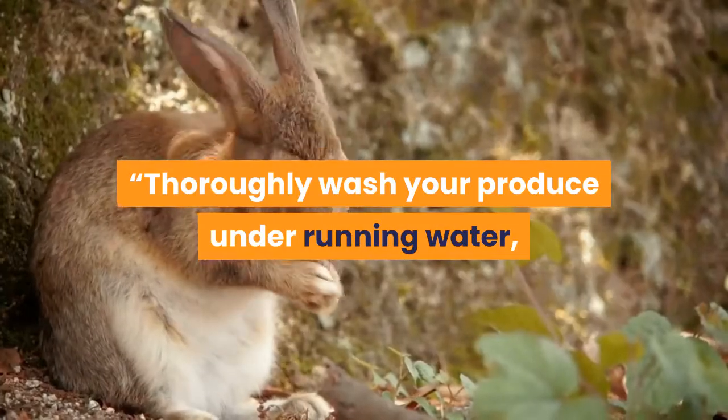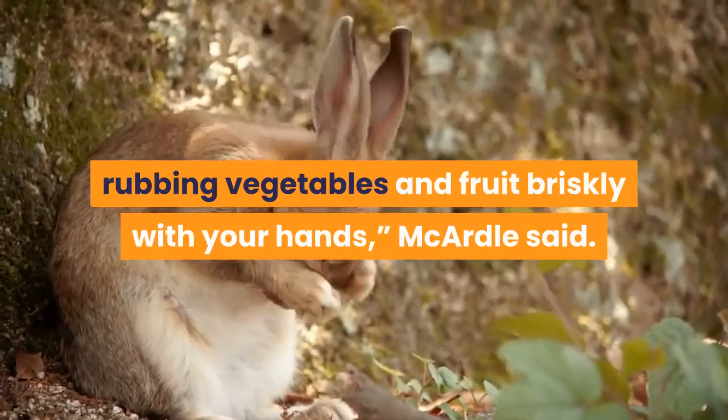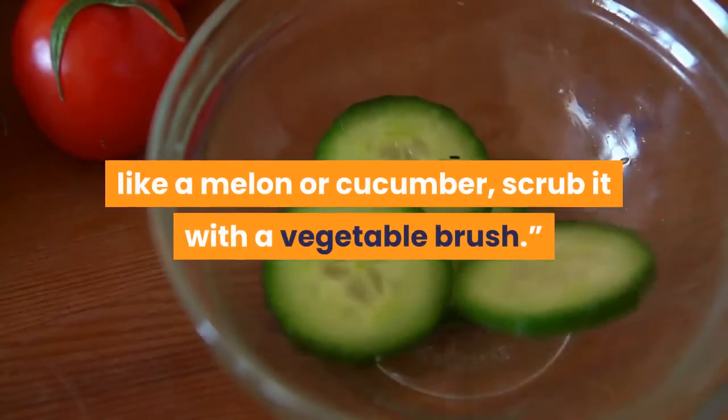Thoroughly wash your produce under running water, rubbing vegetables and fruit briskly with your hands, McArdle said. If you're washing something with a hard rind or firm skin, like a melon or cucumber, scrub it with a vegetable brush.